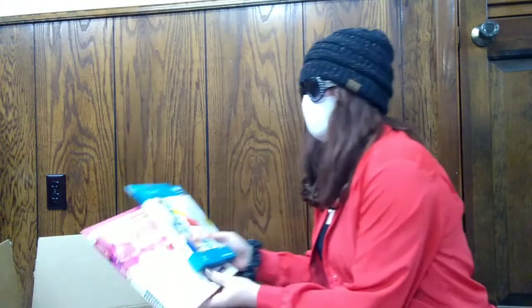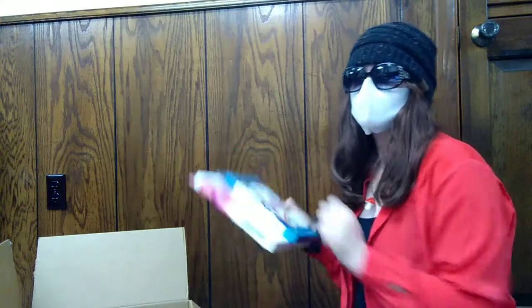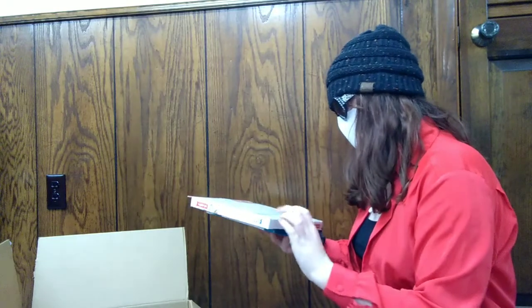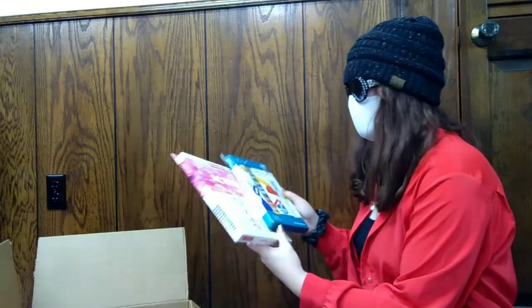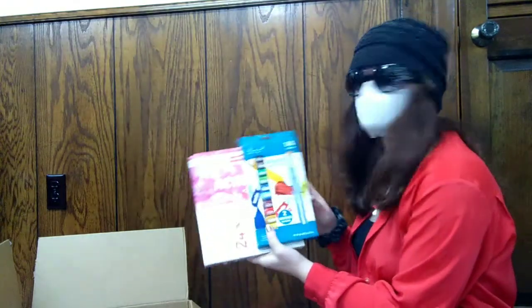Next up we have some acrylic paints. We love acrylic here — acrylic is my main paint medium, I don't really dabble in a whole lot of other paints. Acrylic, 10 out of 10, that's the way to go for me. We have the 14 piece set and this bigger one here, which is super awesome. I cannot wait to get into these. The 14 piece set comes with a couple brushes as you can see.